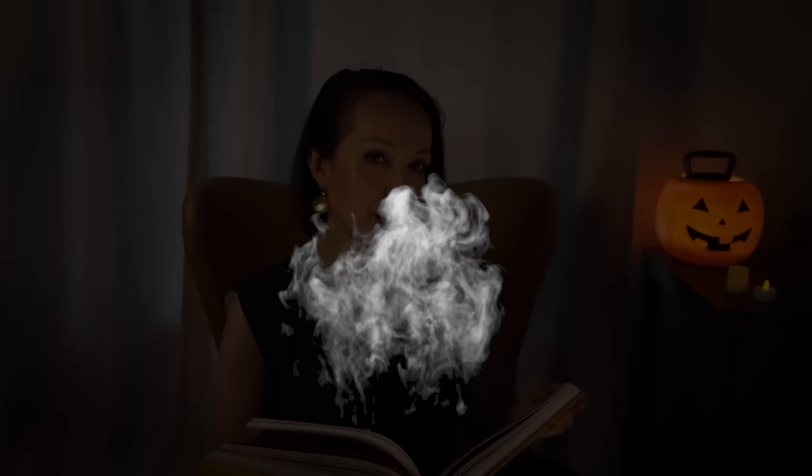And on this stormy night, I have not one, not two, not three, not four, but five — five haunting stories to keep you up at night. Chapter One: Bubble Bubble, Toil and Trouble.